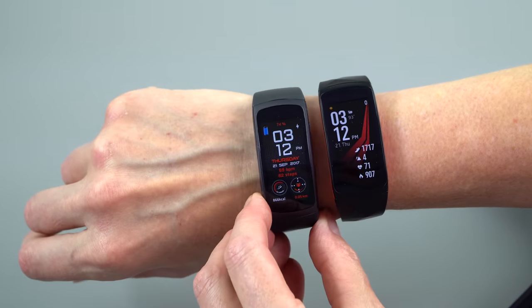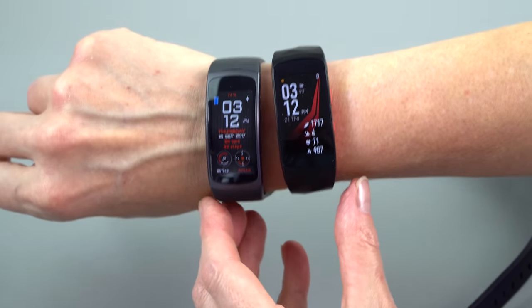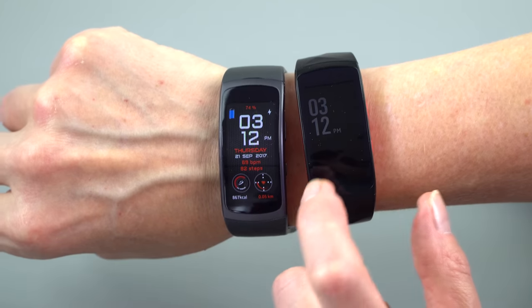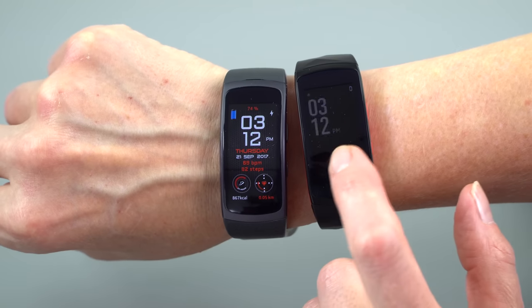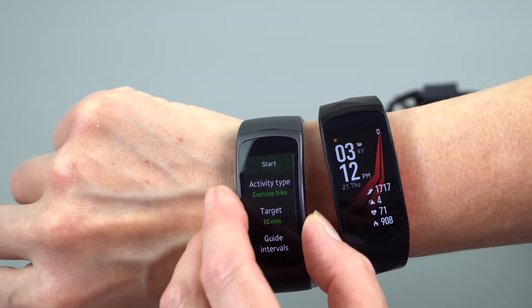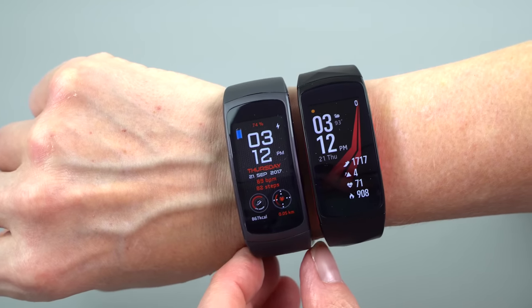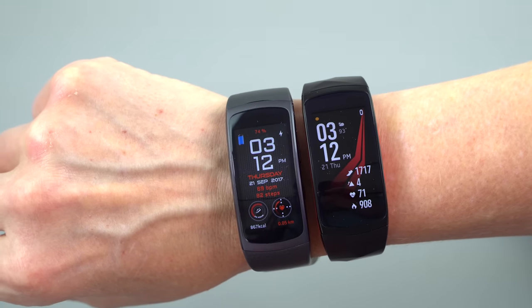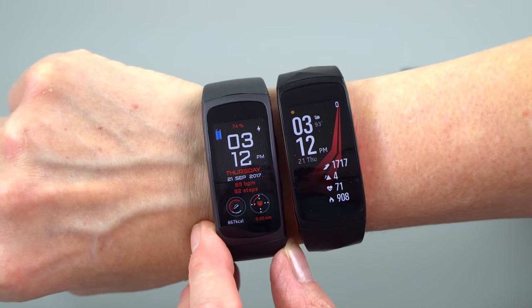This is the original Gear Fit right next to it. They look almost identical, and they are physically almost identical. The screen is actually a little bit smaller — 1.5 inches versus 1.58 inches on the original — and you really couldn't tell the difference. This one's five grams heavier at 34 grams, and you really can't tell the difference there either.